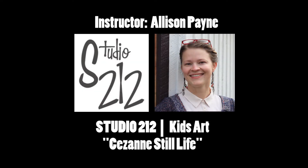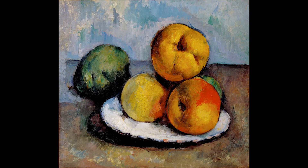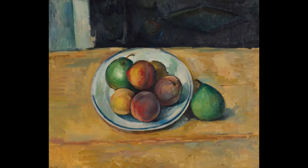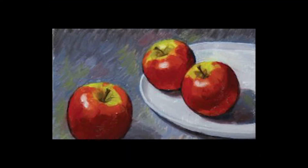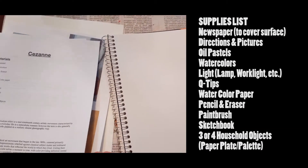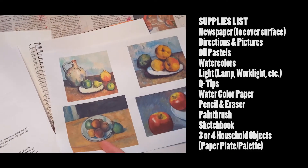We are going to do a still life inspired by the artist Cézanne. He did a mix of realism and started a new trend where he would try to almost 'cartoonify' realistic subject matter. The fruit, the plates — he made them kind of like a cartoon by putting dark lines around them. We're going to copy his style.